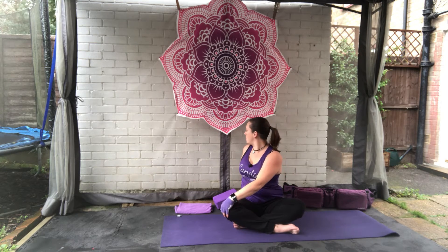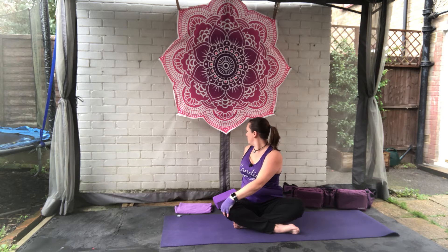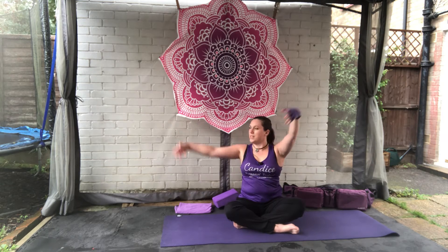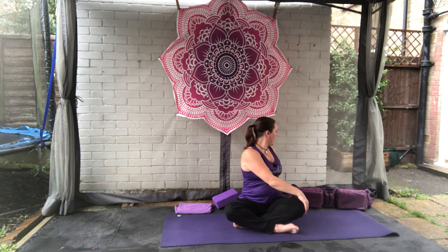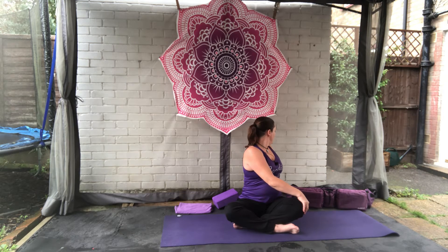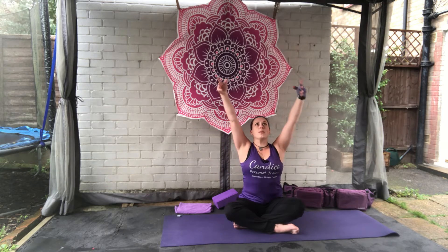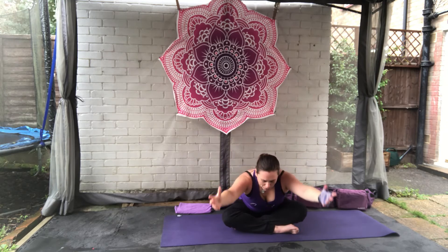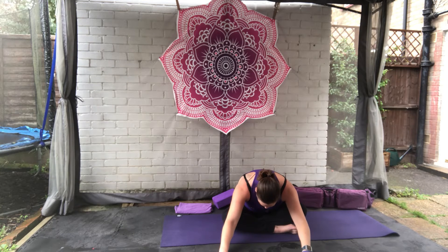Come back to center. Breathe in, arms come up. As you breathe out, right hand goes behind, left hand comes to the right knee — you're just twisting yourself round. Breathing, come back to center. Bring the arms up. As you breathe out, left hand behind, right hand on left knee, twisting round the other way. Breathing in, coming forwards, bring the arms up. As you breathe out, we're just going to fold forwards, bringing the hands to the floor, releasing the head. Taking a deep breath here.